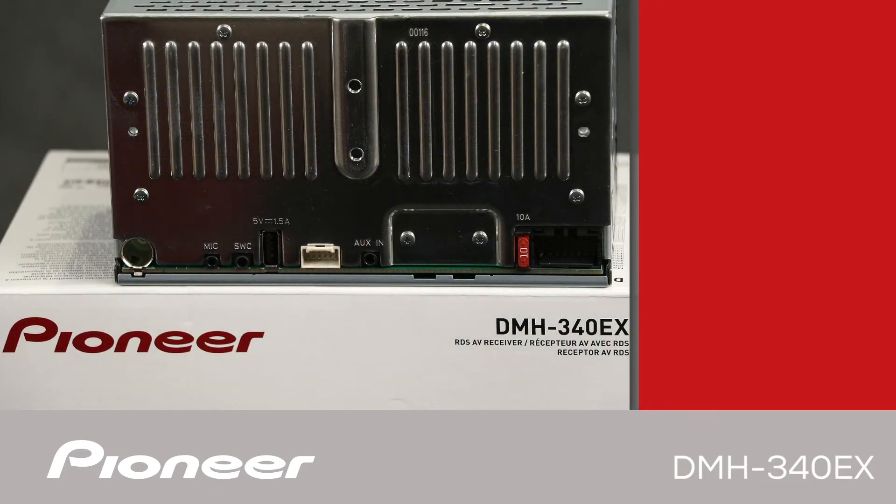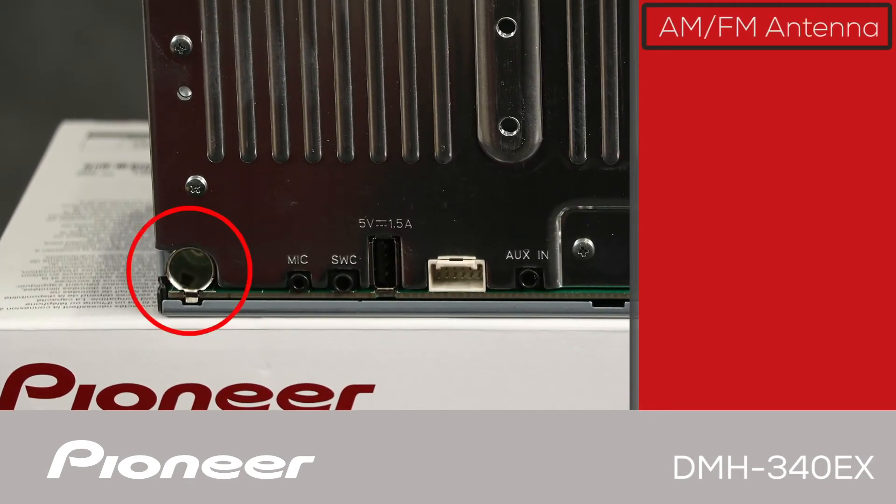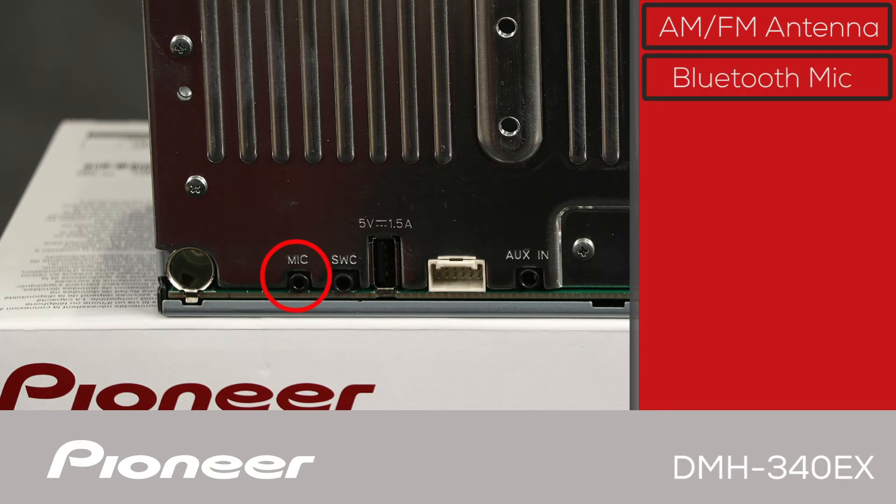On the back panel of the Pioneer DMH340EX, we'll start with the AM-FM antenna from the vehicle, which plugs in right here. This jack is to plug in the Bluetooth microphone for making hands-free Bluetooth phone calls — and the microphone is included with the in-dash receiver.